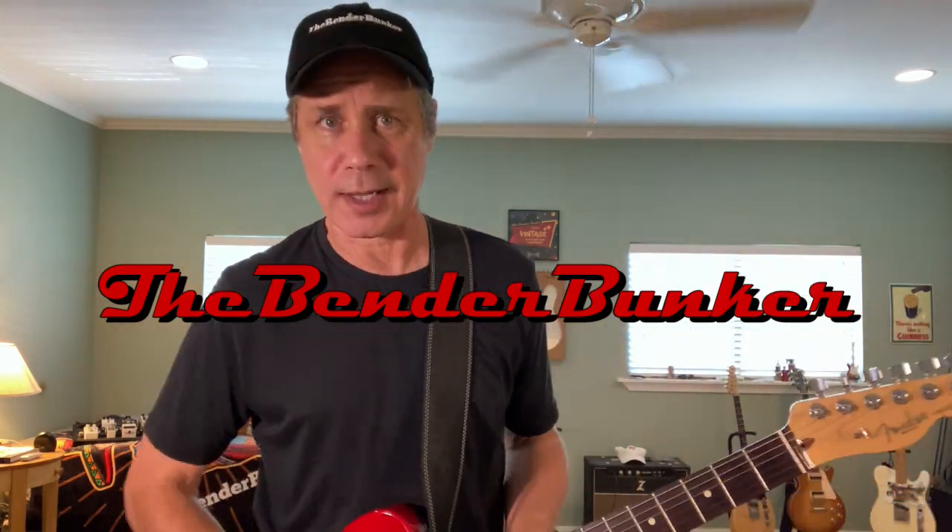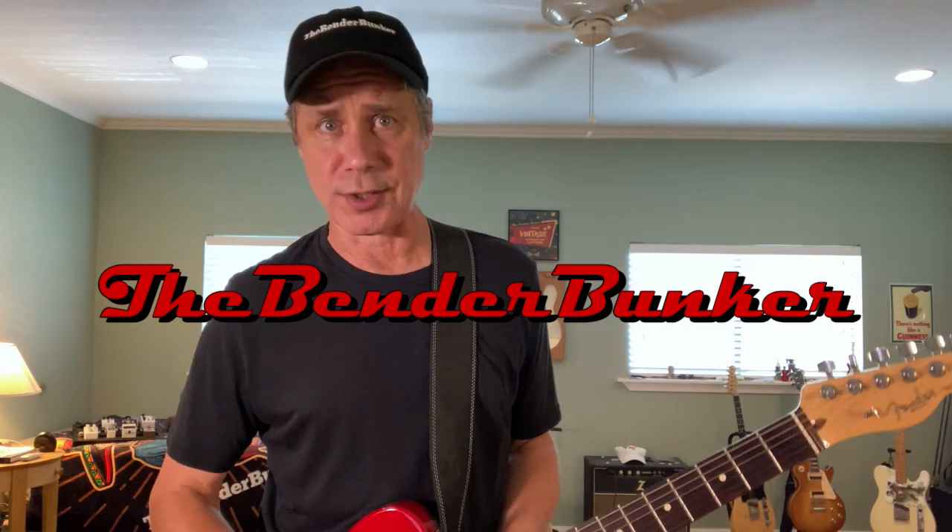Howdy, welcome to the Bender Bunker, your online resource for B Bender country guitars since 2017. Today's lesson we're calling 'Six Pack of Licks,' because who doesn't love a good six-pack — whether it's ice-cold beer or maybe a six-pack of washboard abs. Well, you can't see them, the Telecaster's in the way, but you get the idea.